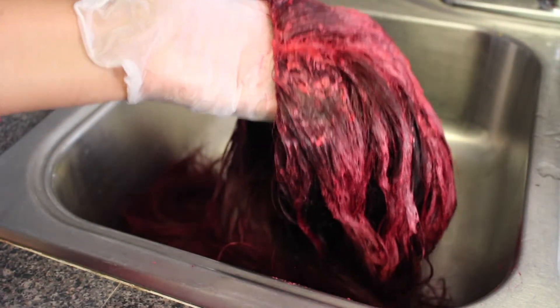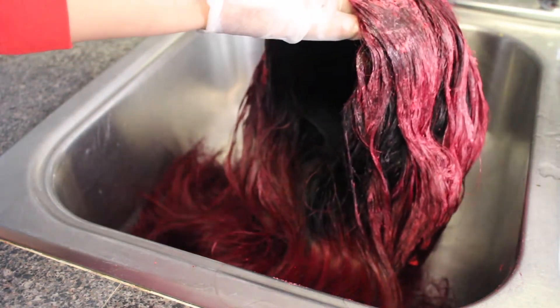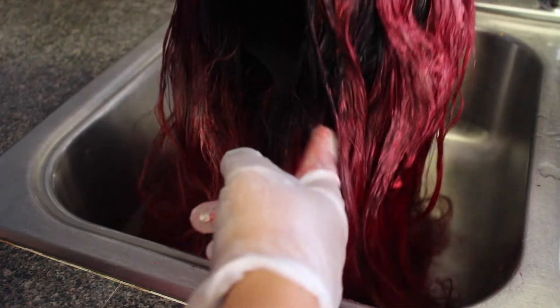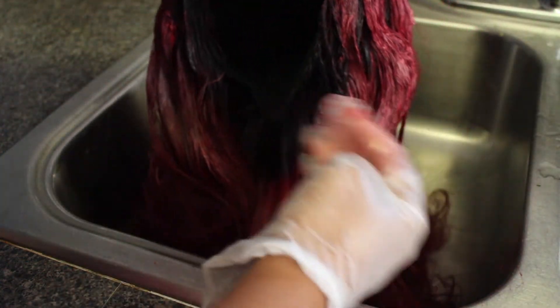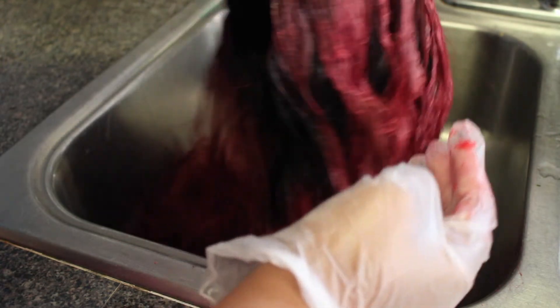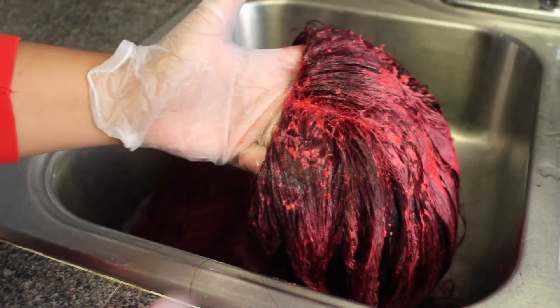Okay, I'm finished coloring. I let it sit for about an hour because I used a 20 developer. I didn't go all the way through the bottom of the bundles — I basically did the top, and then I did enough so that if I push the hair back it's colored a little bit as well. So now I'm going to go ahead and rinse it.